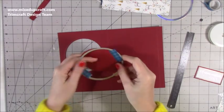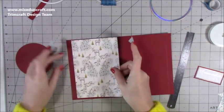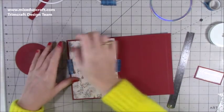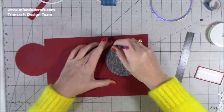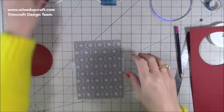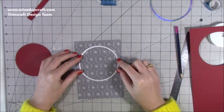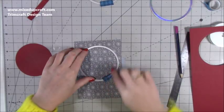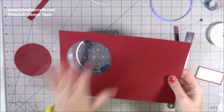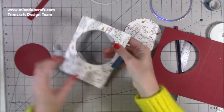That one's now cut nicely. I'm going to sit this on top, make sure I've got a nice equal frame, lightly tuck it in place, flip it over, and with a pencil draw around it. Then I remove that, grab the die, and line it up - because that cut line is the inner diameter it's very easy to line up. There are two ways: draw around it and do them separately, or stick them both down and die cut in one go, possibly adding metal shims to ensure a good cut.